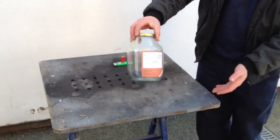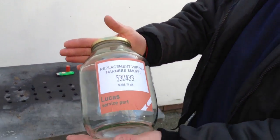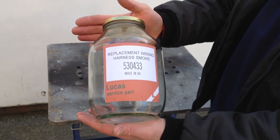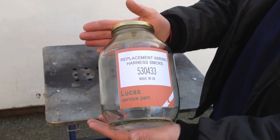Good morning viewers. On the workbench today is a jar of Lucas replacement wiring harness smoke. This is available from Nigel at Megasquirtv8.co.uk, who sells Megasquirt — a great upgrade for a Rover V8 EFI.